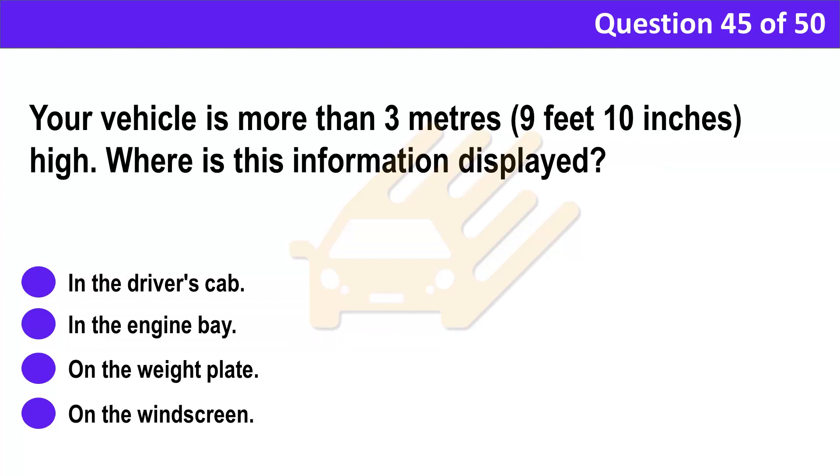Question 45. Your vehicle is more than 3 meters (9 feet 10 inches) high. Where is this information displayed? A. In the driver's cab. B. In the engine bay. C. On the weight plate. D. On the windscreen.